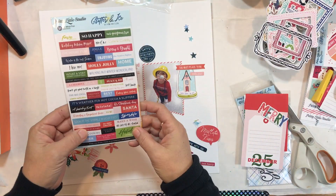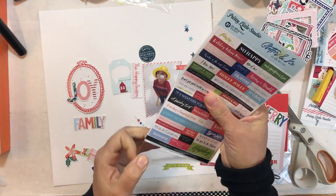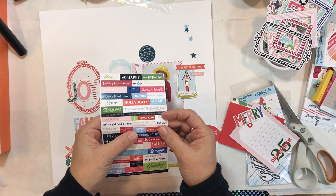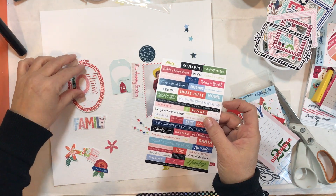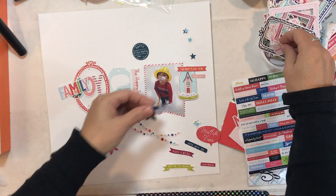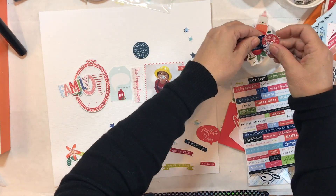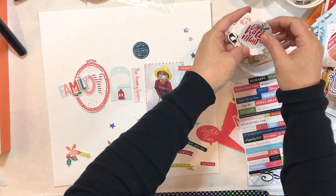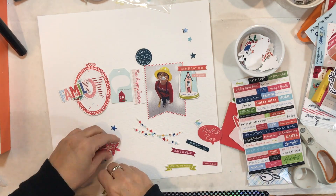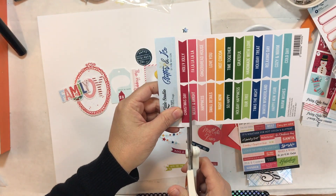I'm going back and forth as to what my title is going to be. I could use something about family, or I could use joy. I also have some stickers I might add. The only thing I had really planned when I started was I really wanted to use that photo and make it the shape of a banner. As I've gone through I've just pulled out things I thought would fit. He has red on and blue jeans, so I thought I'd pull some reds and blues.